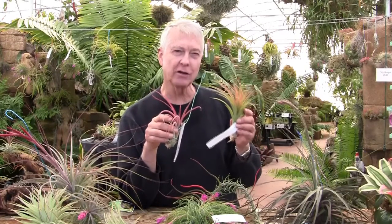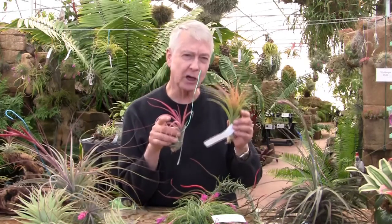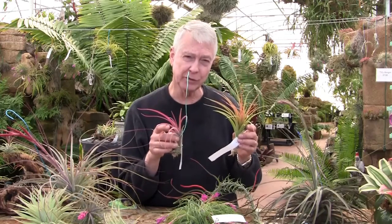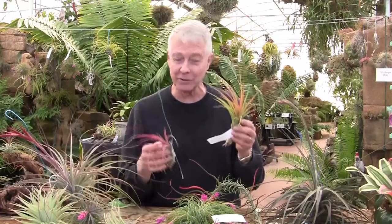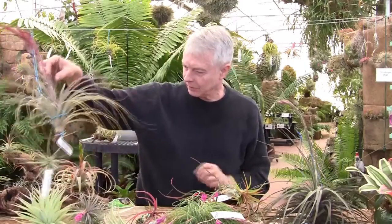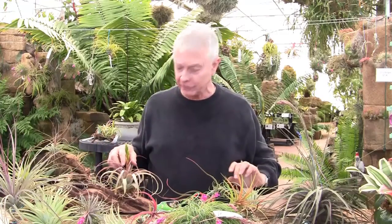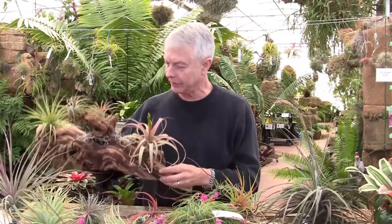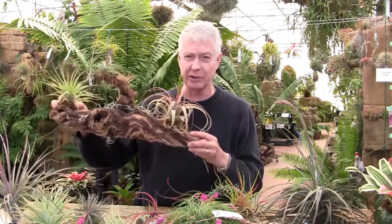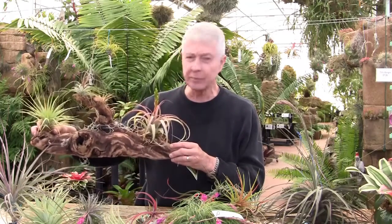But Tillandsias generally are not colorful — they have colorful inflorescences, or the plant can turn red when it flowers. Generally they have fabulous shapes, they're very durable, and they can grow with no dirt. You can string them together and hang them in the air and have living mobiles everywhere. Here's a piece of grape wood — it has a Tillandsia Lucky Lady, which is a Concolor and Xerographica, a Stricta, an Ionantha hybrid, and a small Tillandsia fasciculata. We glued the plants onto the wood with the Tilly Tacker, and it's indicative of the ways you can mount the plants to make an attractive presentation besides just hanging them in the air.